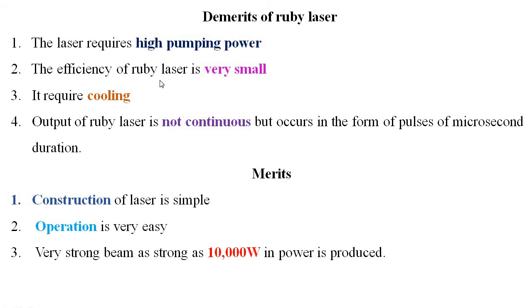Like the demerits, there are also some merits of the Ruby laser. First, the construction of the Ruby laser is very simple. Second, operation is very easy. Third, the Ruby laser produces a very strong beam — as strong as 10,000 watts in power. These are some merits of the Ruby laser.